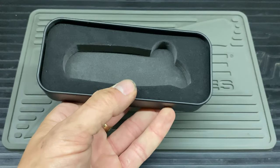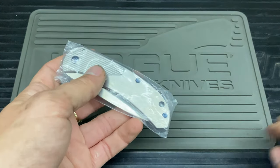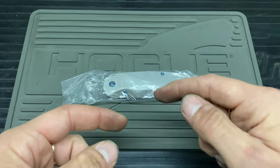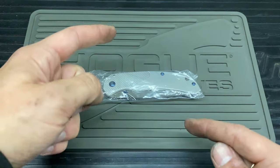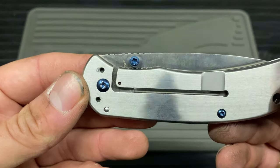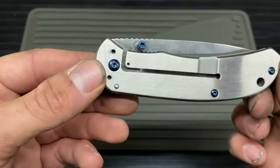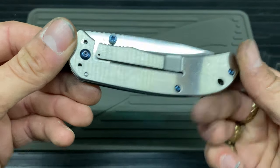In the tin you get a nice fitted sponge insert. Along with the knife you also get a little leaflet and a double-ended tool that looks like an Allen key — it's L-shaped with two Torx heads on it. That is for doing the thumb stud, just tightening or removing it. It's no good for doing the screws — I tried and failed, different size.